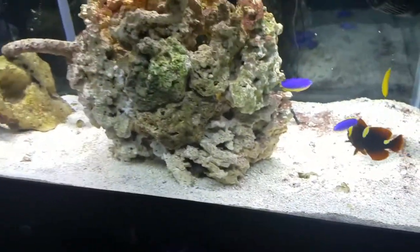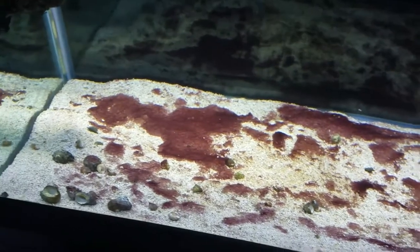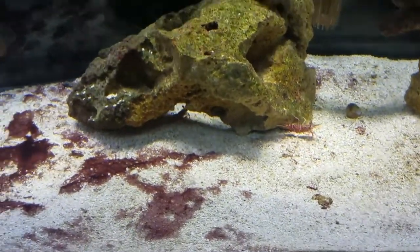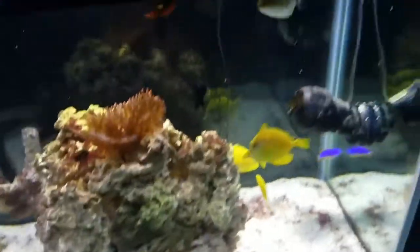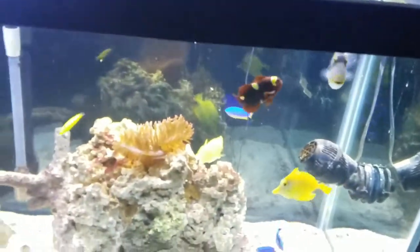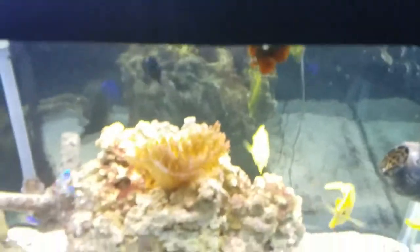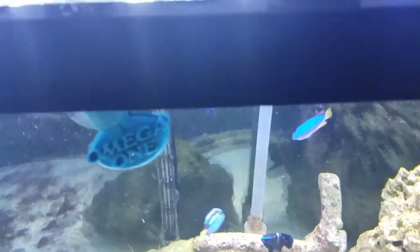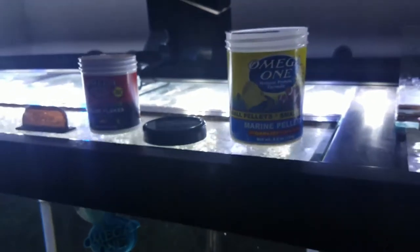I plan on doing the cyano treatment today at some point — as you can see it's getting really bad, starting to look like carpet. I'm going to go ahead and toss some flakes in. The flakes I've been feeding are the Omega One super color flakes.